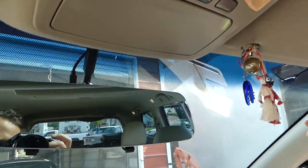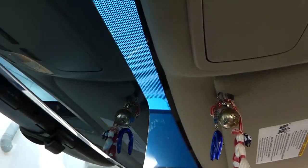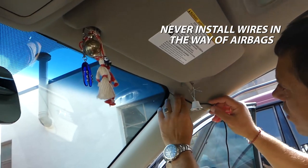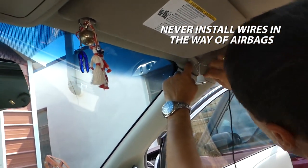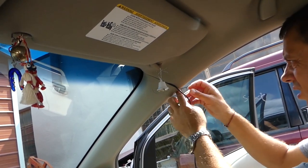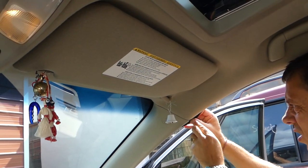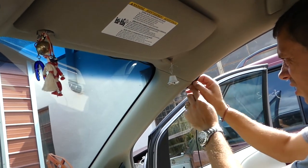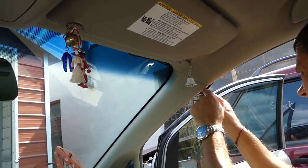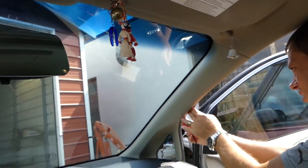So we got the cable running there — we'll just push it behind the fabric. We'll get it under this cover so we can hide it a little bit. It's not obvious and not in the way, because it will be permanently mounted. Later we'll connect a positive and negative cable from the battery of the vehicle.